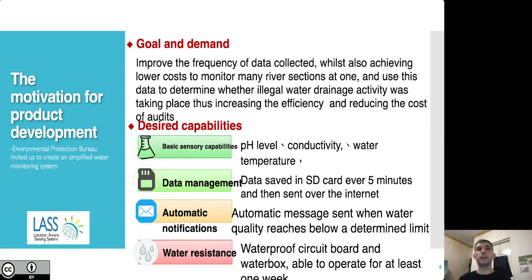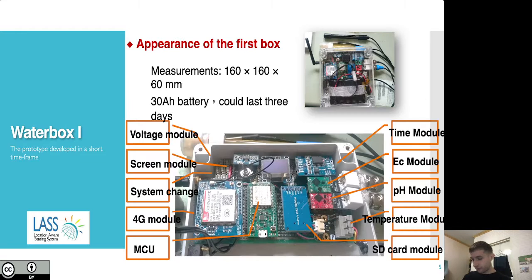They wanted to be able to determine a standard water quality baseline and get automatic notifications any time the water dropped below that level. They also wanted a device that was water resistant, with a waterproof circuit board and waterproof box, able to operate for at least one week at a time. After about three months of development, I completed the first version of the design using the Arduino development environment system — this is also the first Internet of Things device I ever made myself.